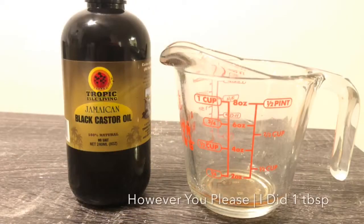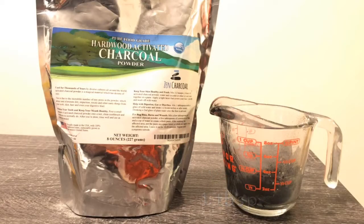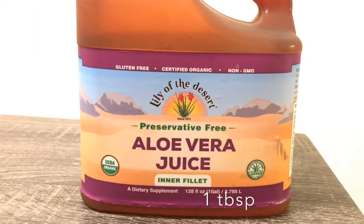At this point you can add the oil of your choice and be done, because that's the end of her recipe, but I did go the extra mile and added two more ingredients that I believe wouldn't destroy the pH balance of the mask.